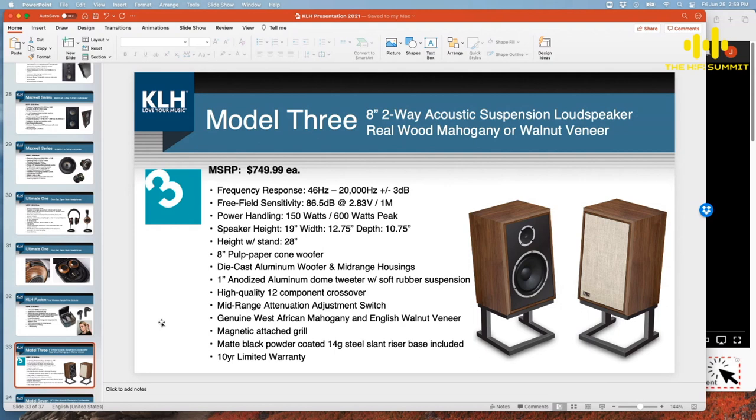We have a little eight-inch version, two-way instead of three-way, same finishes — you'll see West African mahogany or English walnut, and they'll have grill options. The walnut comes with a lighter stonewashed grill, and the mahogany comes with the darker old-world linen grill, as Carrie calls it.